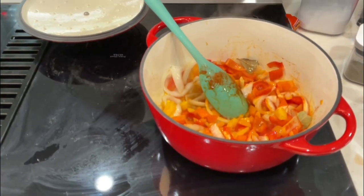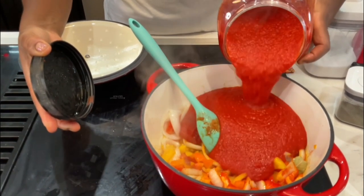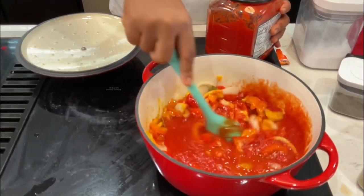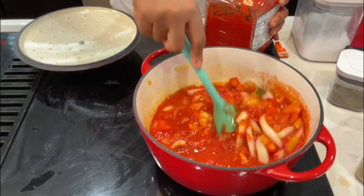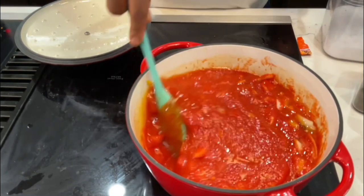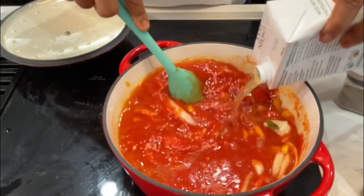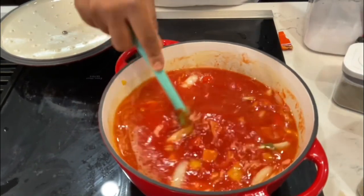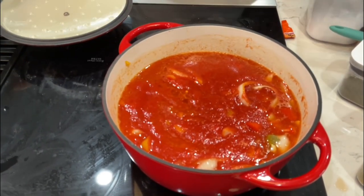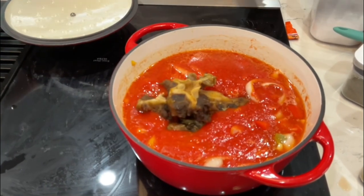Now what you want to go ahead and do is pour your blended sauce in here and just give that a stir. I'm gonna put a little bit of some chicken broth, and lastly I'm gonna go ahead and put my oxtail and goat meat in here and have everything cook all together.